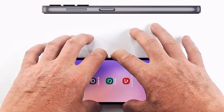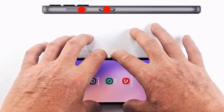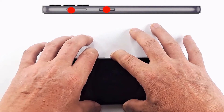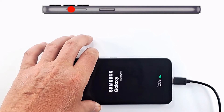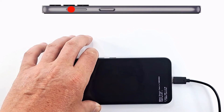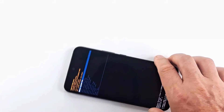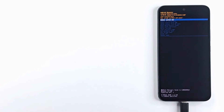When the phone restarts, press the power button and volume up. When the Samsung logo appears on the screen, you can let go of the power button. In recovery mode, press the volume keys to navigate in the menu and the power key to validate.